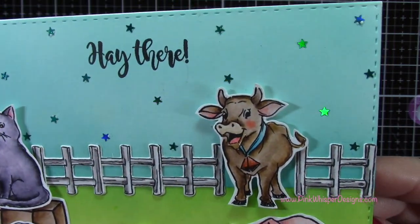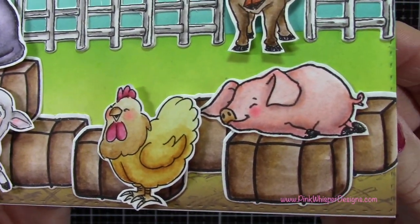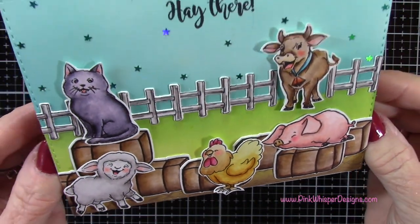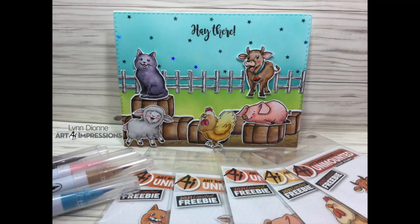Take a look at the finished card. Again, if you want to get these little promotional critters, you just have to make a purchase of $30 and then put on your order which little critter you would like — you get one critter with each $30 purchase. I hope you enjoyed today's video. If you did, please hit the like button and subscribe, and don't forget to visit me at pinkwhisperdesigns.com. Thank you so much and have a great day. Bye-bye.